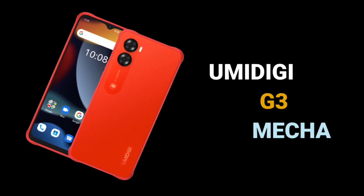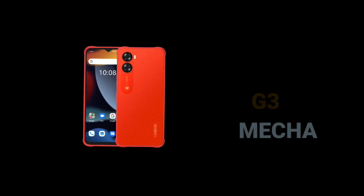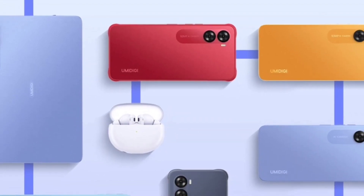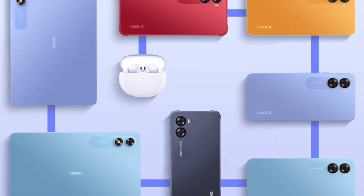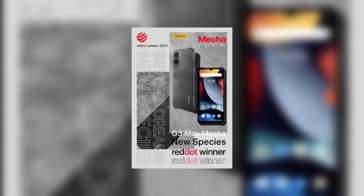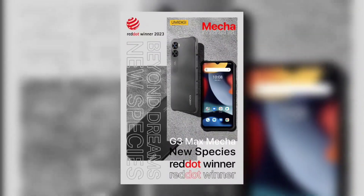The specs of the upcoming UMIDIGI G3 Mecha have been reviewed and will be shared in this video. The G3 Mecha is one of three devices that UMIDIGI will be releasing very soon, and it's going to be the cheapest among the Maker series. The Maker series includes the G3 Maker, the G3 Plus Maker, and the G3 Max Maker — the Max Maker is the best while the G3 Maker is the cheapest.